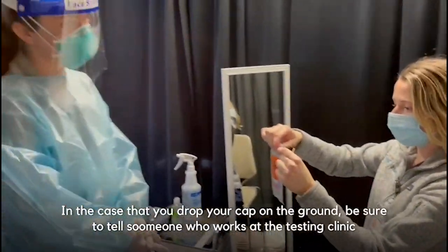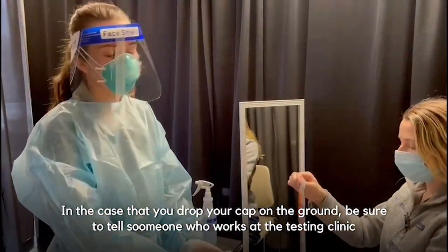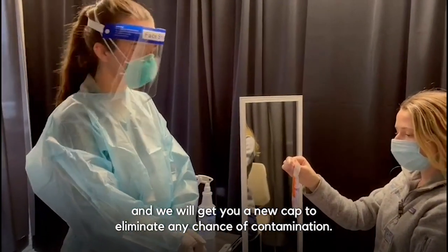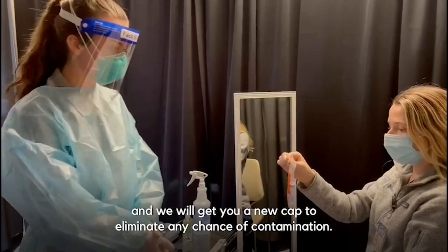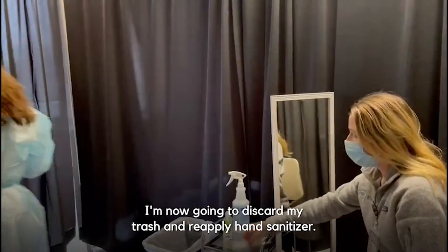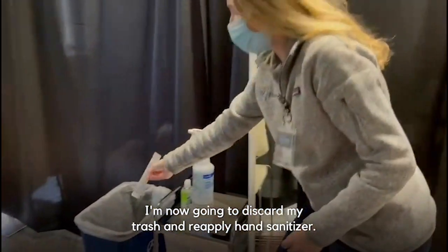I'm going to now place the cap on the tube and place the sample into my biohazard bag. In the case that you dropped your cap on the ground, be sure to tell someone who works at the testing clinic, and we will get you a new cap to eliminate any chance of contamination. My sample is now ready. I'm now going to discard my trash and reapply hand sanitizer.